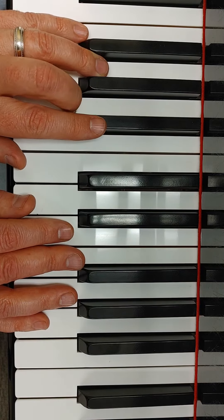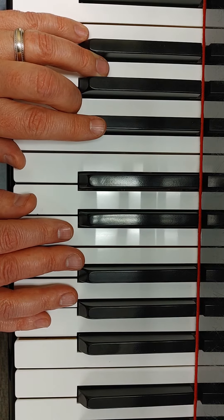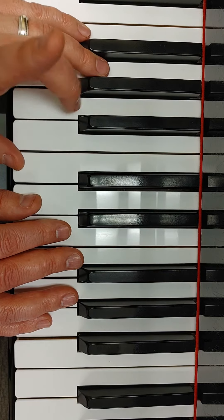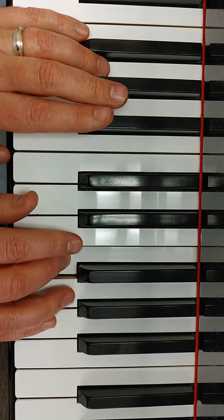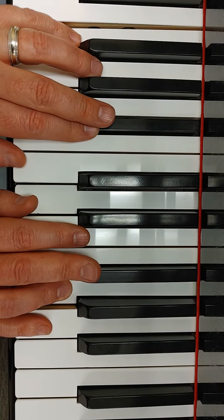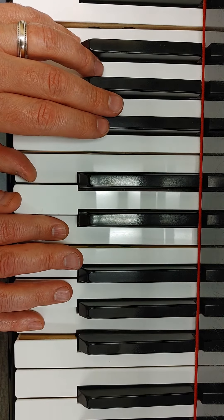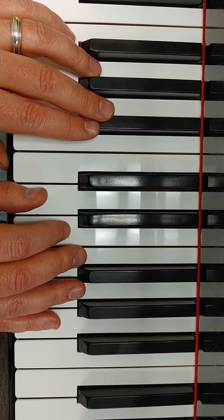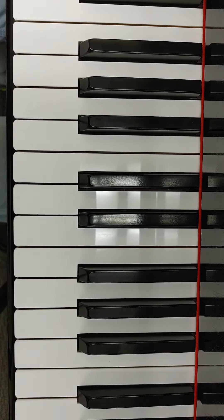Once you have that, try starting from measure two and just drilling that measure one, so that you get that smooth transition and then you'll be set for the rest of the line. That's amazing — keep going. Thank you.